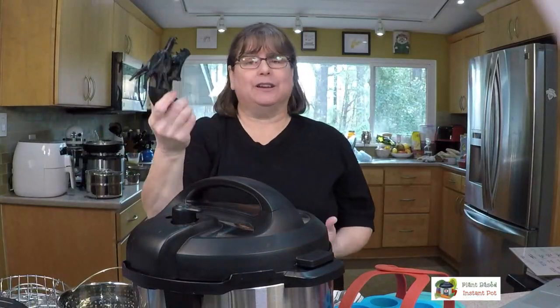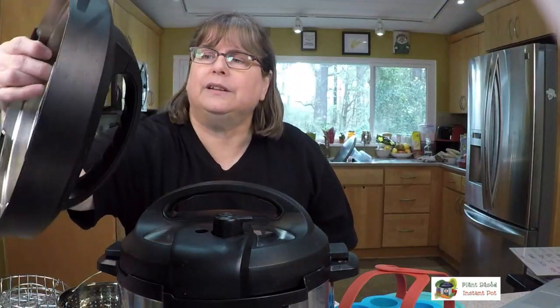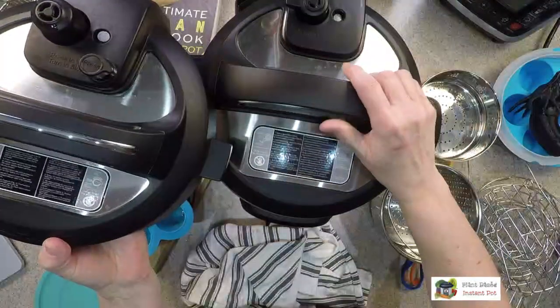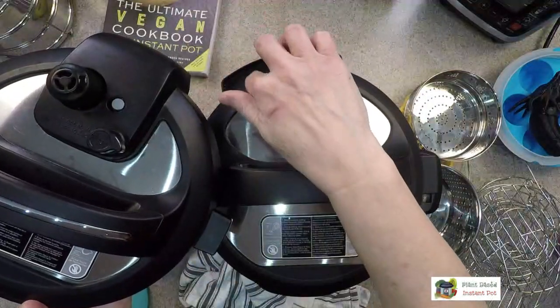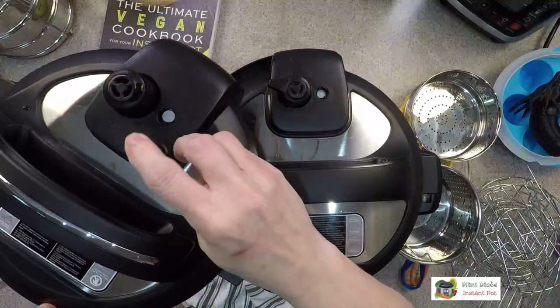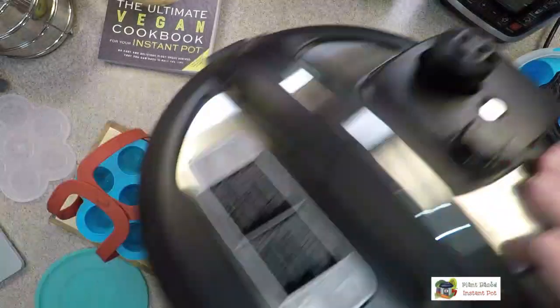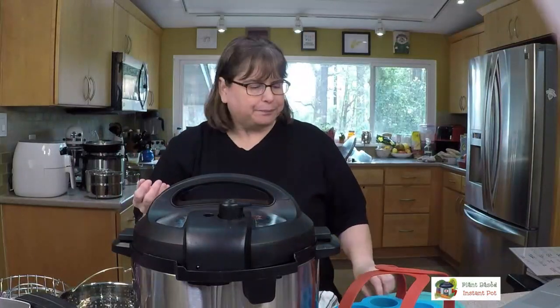If you're truly too scared to release steam, consider getting an Ultra — it has a dial and a button design where your hand isn't as close to the vent. You still turn it, but it's a bit more controlled. It's not the be-all and end-all, but if that fear is stopping you from using an Instant Pot at all, it's a good option.